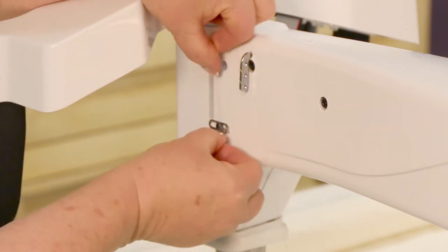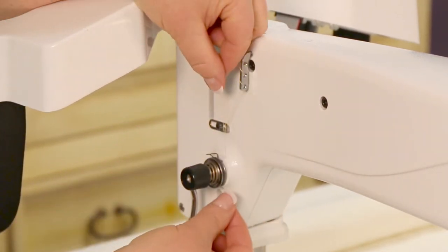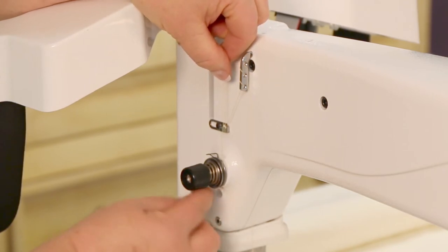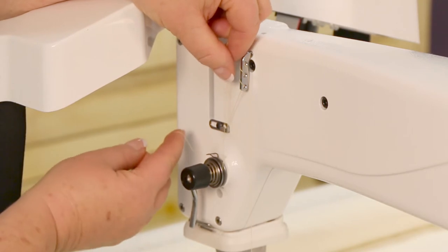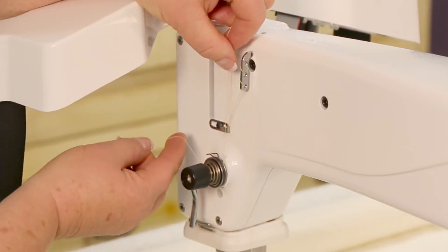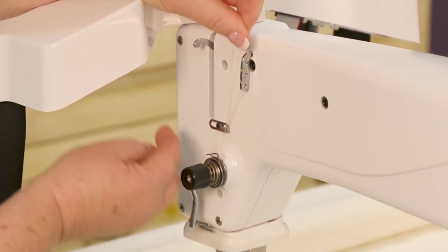Now we'll take this and put it through this thread guide, and then holding on to the thread we're going to put it right underneath and around this tensioner and we're going to snap it up into it so it has to be inside there.